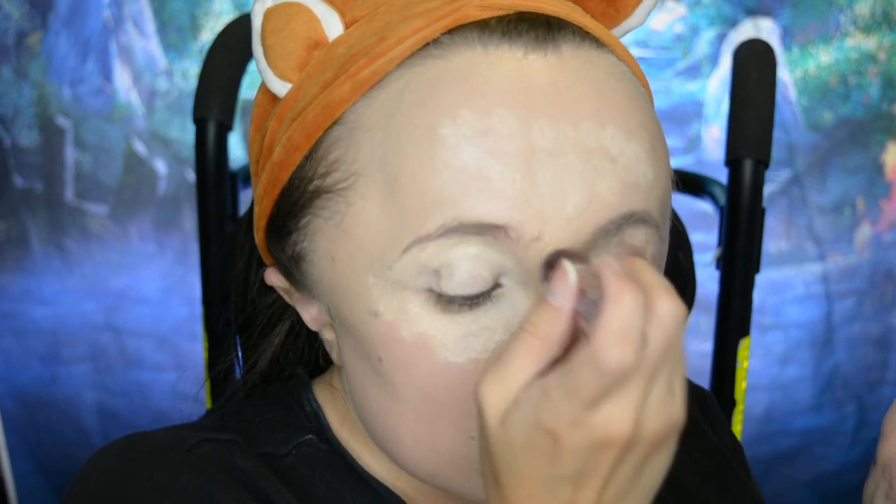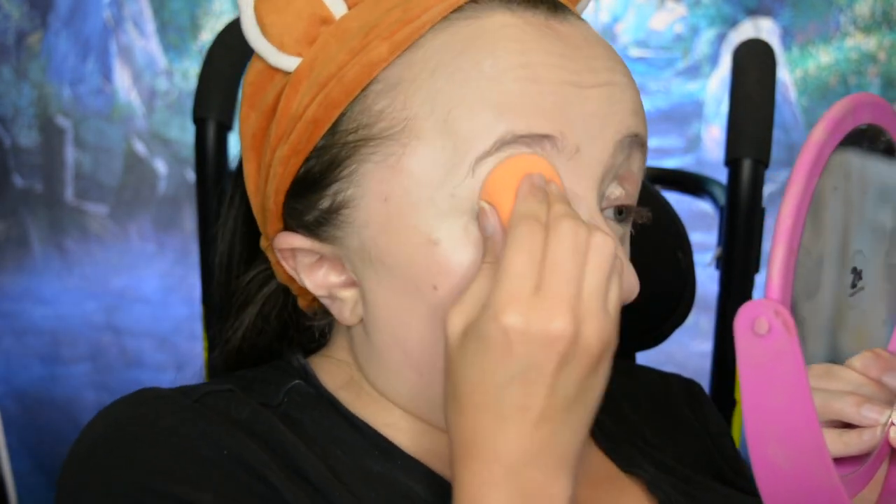Then I'm going to highlight and conceal all of the high points of my face — under my eyes, because witches and vampires would not have under-eye bags. So we're putting on some concealer there, on my forehead, down my nose, on my upper lip and my chin, just to get everything highlighted. Then we blend all that out and take some of that powder we poured out and powder all of it down.